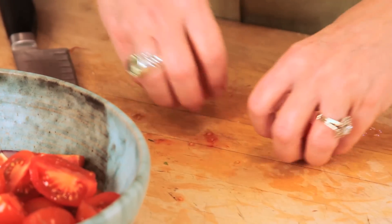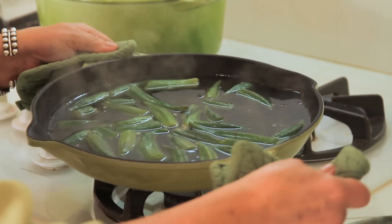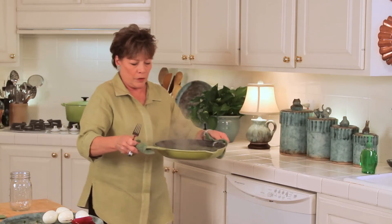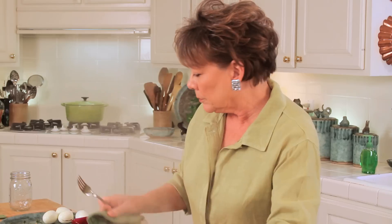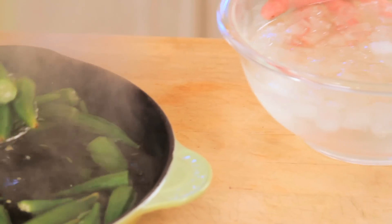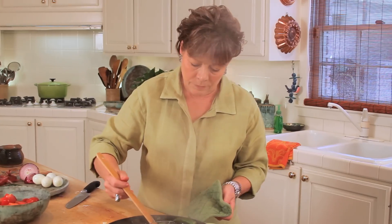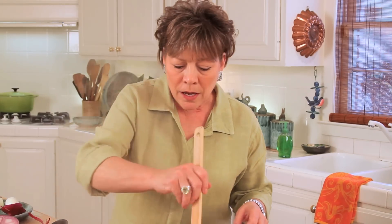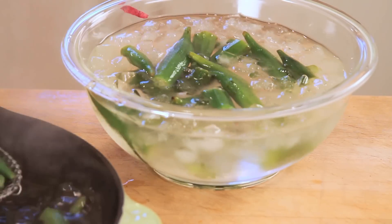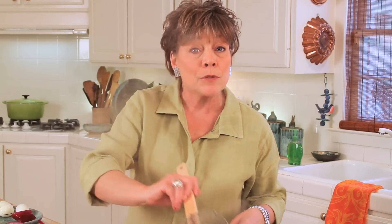These tomatoes are just beautiful. Let me grab a hot holder here and get our okra — I think these are done. Oh yeah, they are fork tender. Very carefully we'll get them out and just shock them real quickly. They're pretty — just so bright green.